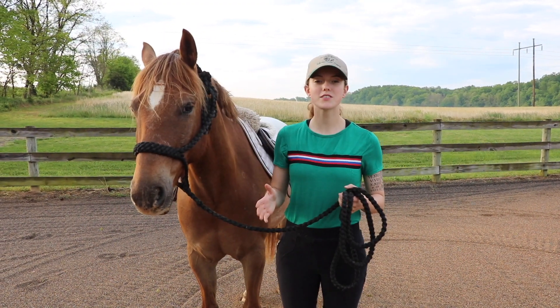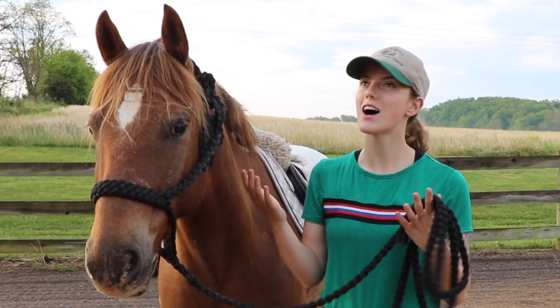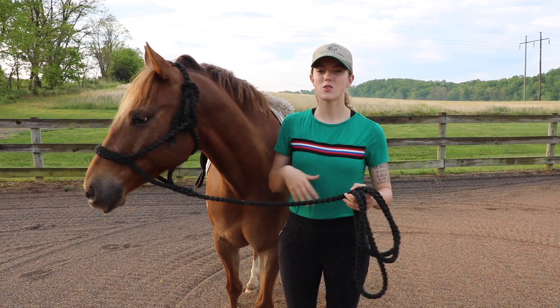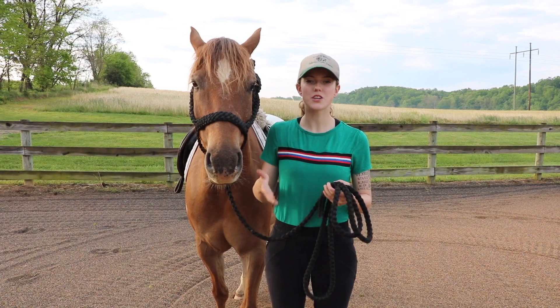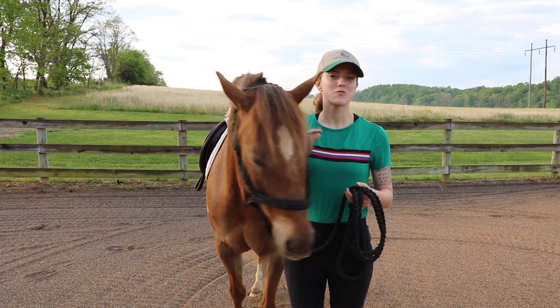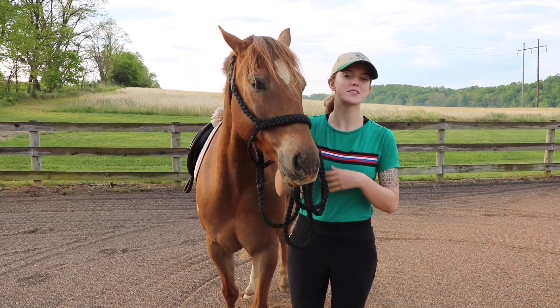This is really useful for a number of reasons. Number one, it helps your horse learn to be light on their forehand. It can also incorporate into things like leg yields, side passes, or other lateral movements. It's also a great thing to teach your horse for groundwork or work in the saddle, and it can be used throughout your day for opening gates and getting your horse to respect your personal space.